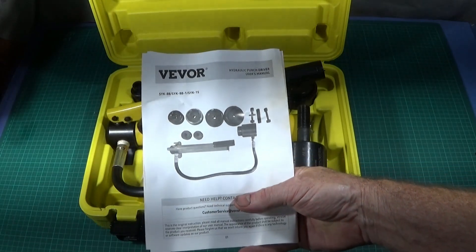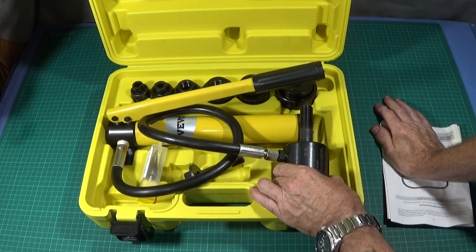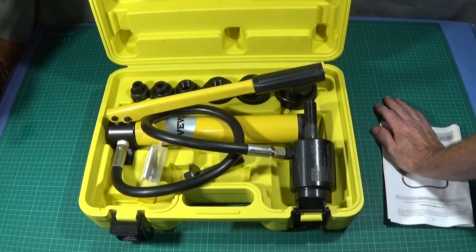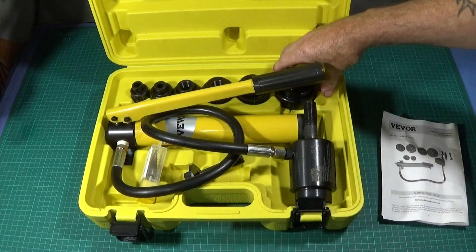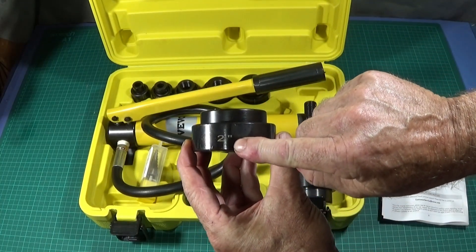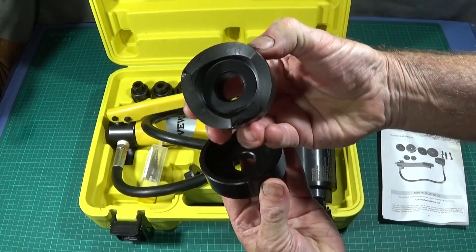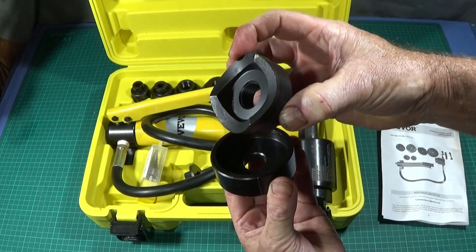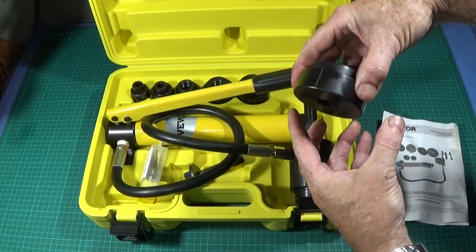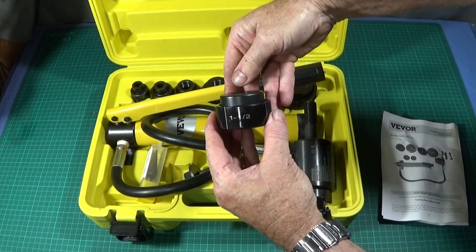When I first opened the box I was pleasantly surprised at the nice quality and the good finish of the blackening anti-rust surface. This is the two inch die — it's nicely marked up, that's the cutter part, it looks really well made and nice and sharp. It fits together perfectly; they're all marked up ready for use. That's the one and a half inch one.